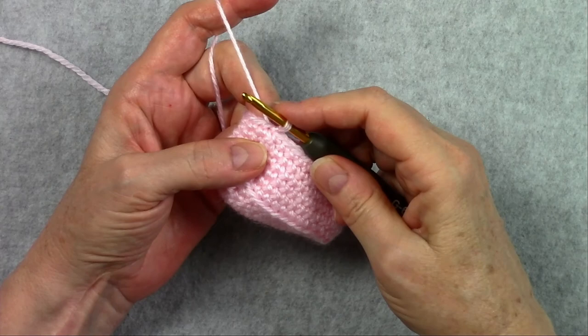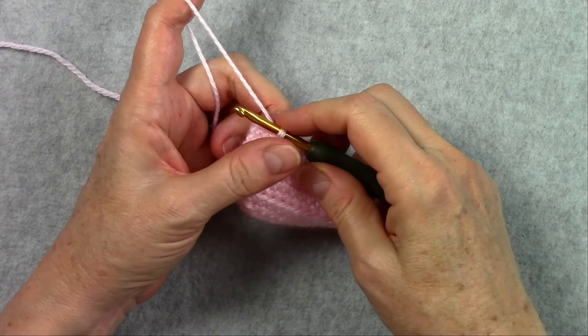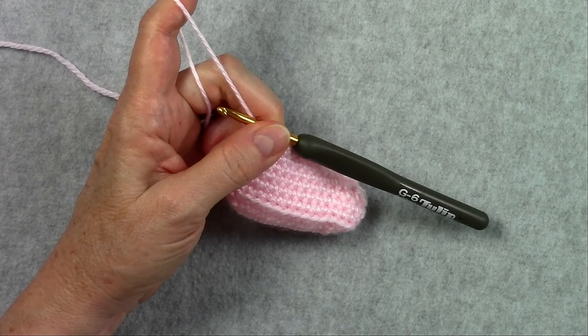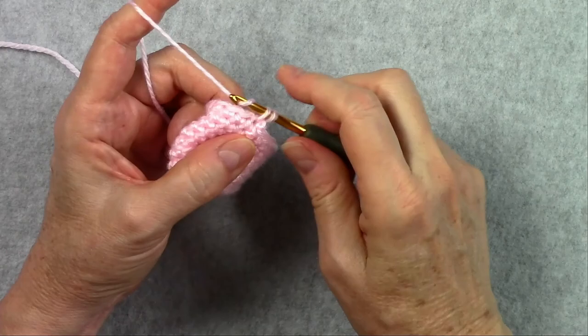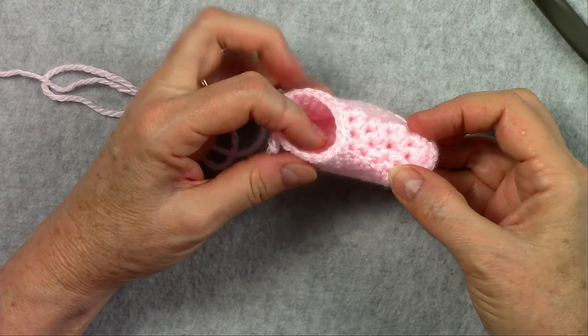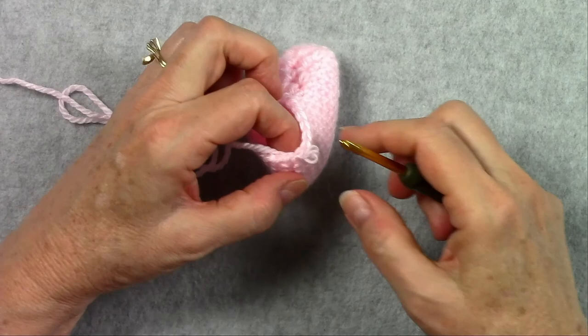I'm finished with round 9 and joined with a slip stitch. There should be 20 stitches in round 9 — go ahead and count those. We're ready to start round 10, and round 10 says repeat round 5: chain 1, single crochet in the same stitch as joining and in each stitch around. Let's start that chain 1 and single crochet in each stitch around. Here's a quick look at the bootie so far — we've got our sole and all the decreases at the toe. We are ready to start round 11.